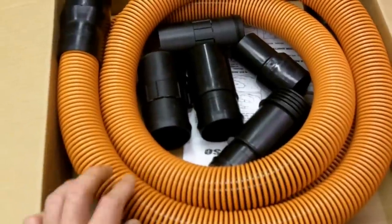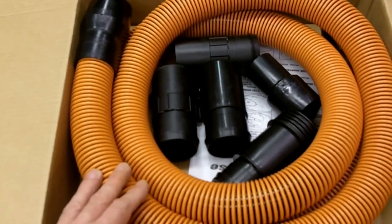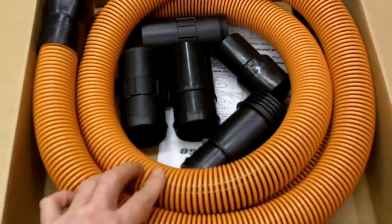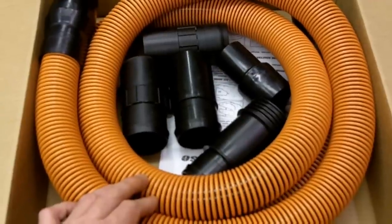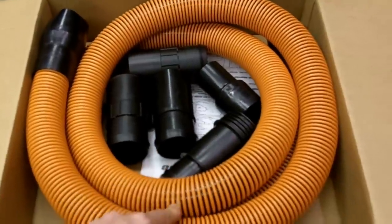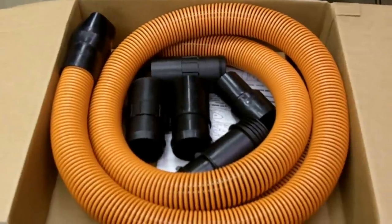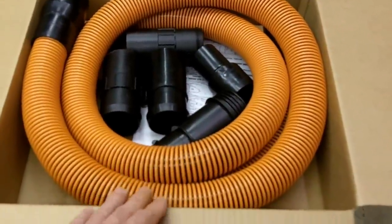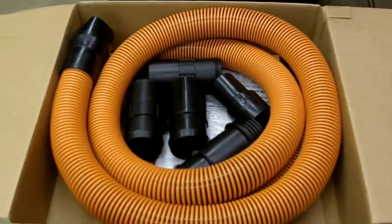Unlike the standard hose that comes with the vac, my filter is clean and my tank is empty, so it's not a maintenance issue. I switched hose for hose and this thing was only about 25% as effective as the original hose. So I'm taking this back to the store and getting my money back, and I'm going to explore a different avenue. If I find a better solution I'll post a video for anyone looking for an upgraded shop vac hose. Thanks for watching and good luck.